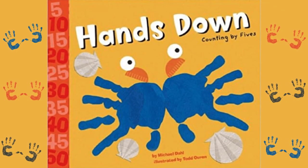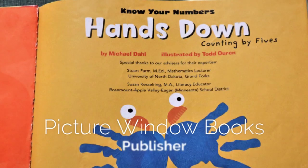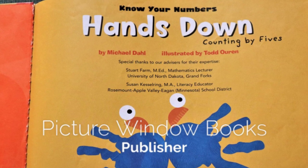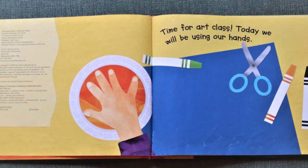Hands Down: Counting by Fives, by Michael Dahl, illustrated by Todd Warren. Published by Picture Window Books. Time for art class! Today we will be using our hands.